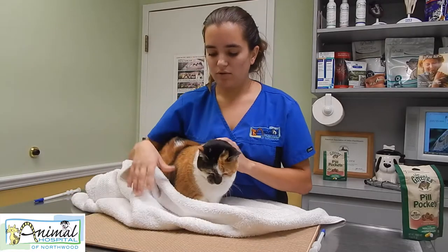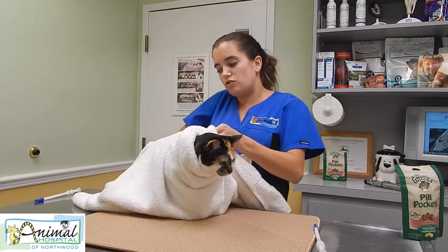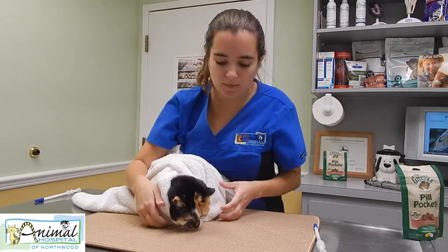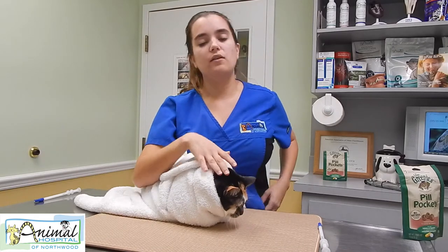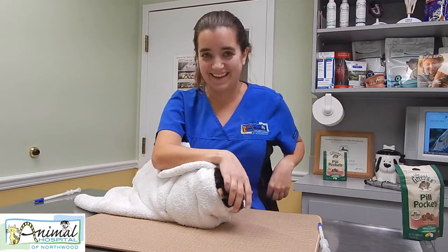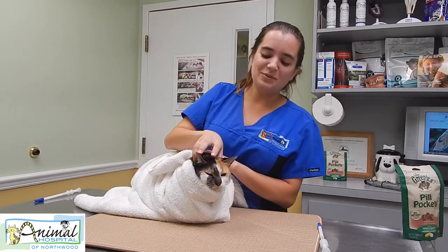Take the towel and wrap it around their front legs so that they can't scratch you or get away from you. Make a little cat burrito and wrap them in there. If you are right-handed — or left-handed like I am — you use your right hand on their head, and you put your thumb and middle finger on either side.